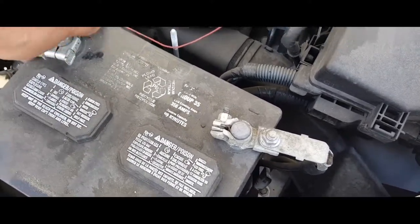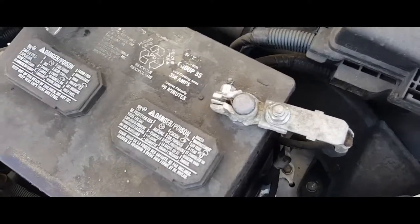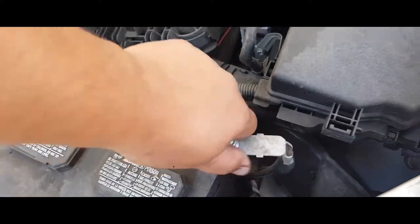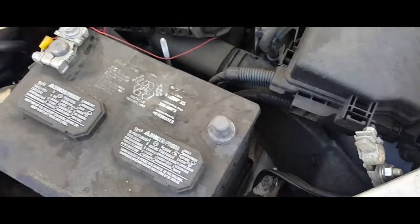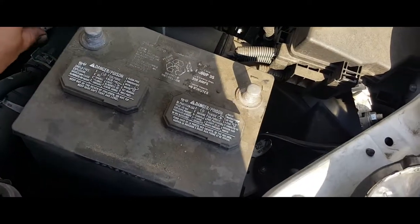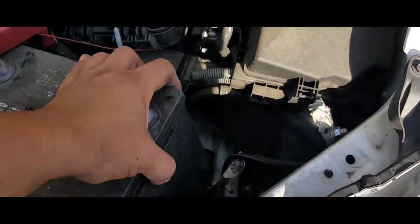Remove the battery terminals — you can wiggle them back and forth and pull up. Sometimes you're going to need two hands, like I need two hands right there, sometimes you don't. Once you have everything removed, the next thing you're going to do is just pick up the battery, and you will need two hands for that.